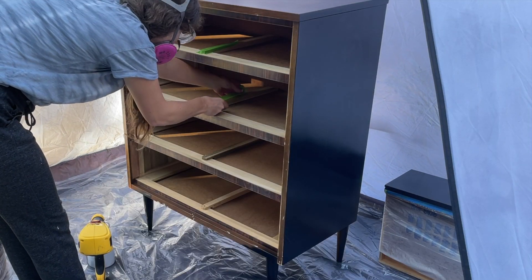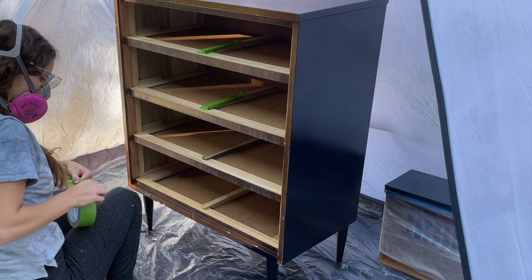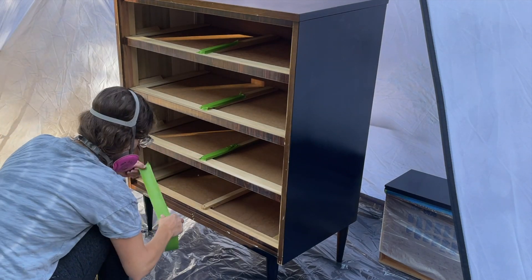Before I sprayed the edges I put some painter's tape down on the drawer glides, because if you get excess paint on the drawer glides it can sometimes make it harder for the drawers to slide in and out.